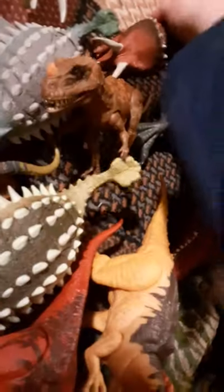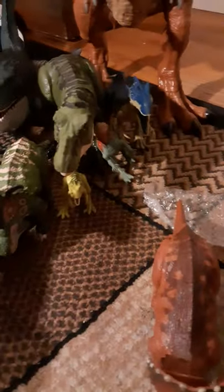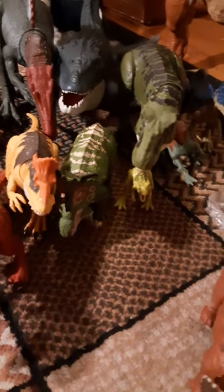I got the Nasutoceratops, which is oversized. This is the Roarver Triceratops. The Nasutoceratops looks oversized — it's taller not just at the frill but at the hips and everywhere. They could have made it a little smaller.